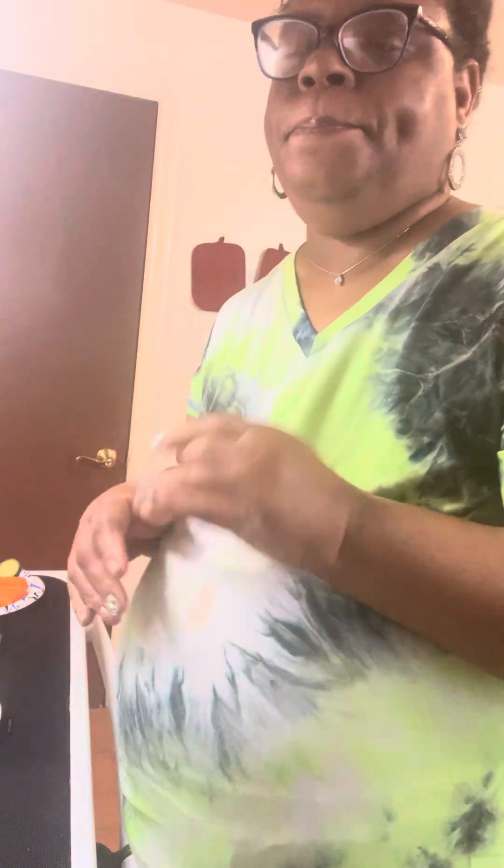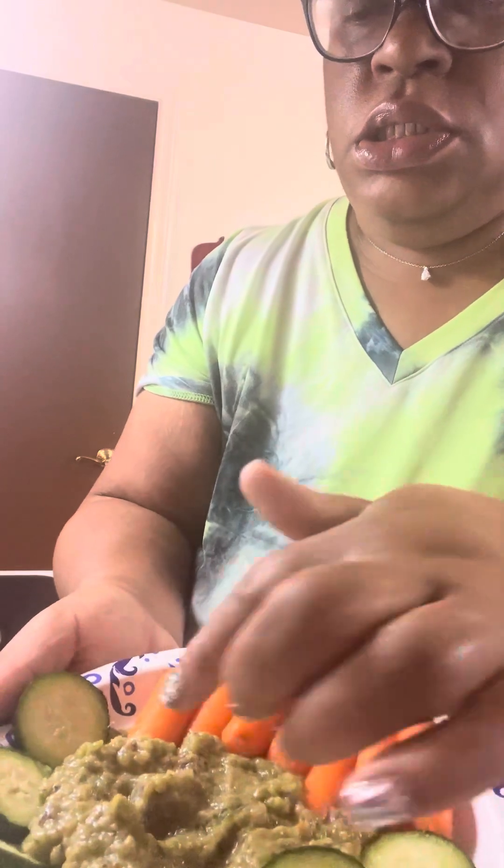We were interrupted because I had a phone call come in and the recorder stopped. This is the finished result — the avocado with the onions, green peppers, lemon, carrots, and cucumbers mixed together. I added some roasted garlic and herbs seasoning into the avocado.